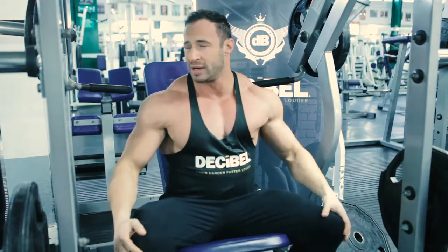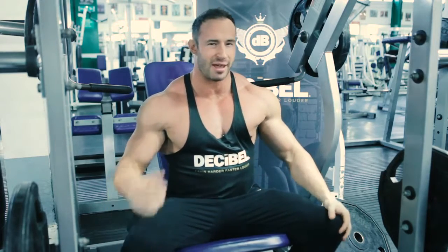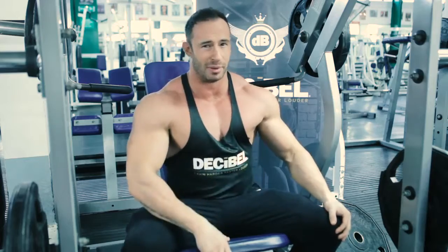Okay guys, that's our warm-up done. Now we're going to get into three working sets and we're going to put the weight up a little bit for each set. Keep ourselves challenged and really pump that front delt full of blood.